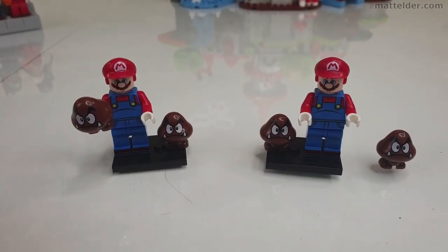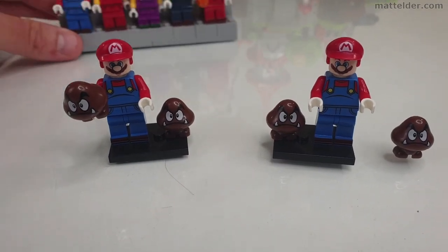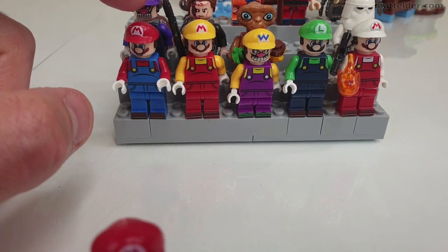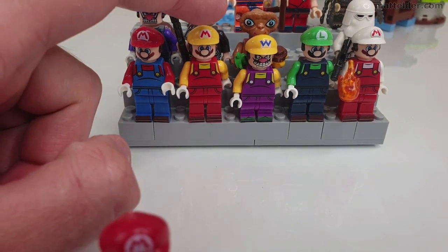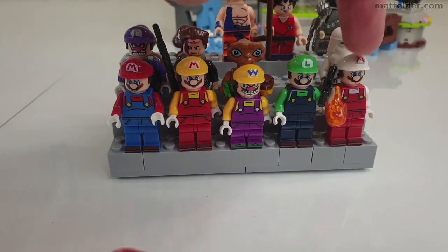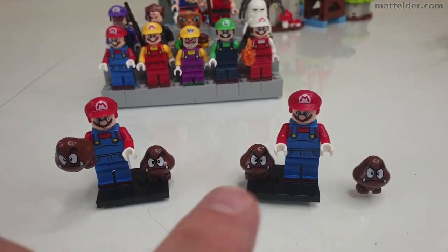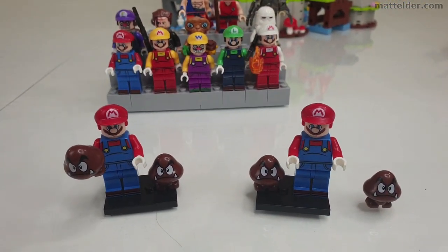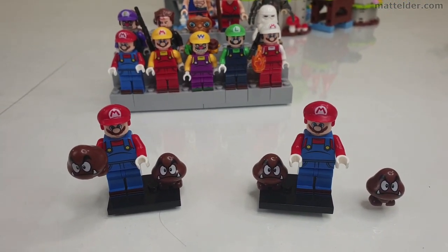These minifigs seem to be custom ones — I've gotten others before, such as six here: Mario, Luigi, Fire Mario, Wario, Luigi, and Fire Mario. So rather than getting two Marios, if they could have had some mixture of that — ideally you'd want a Princess Peach, but I haven't actually seen one of those yet.